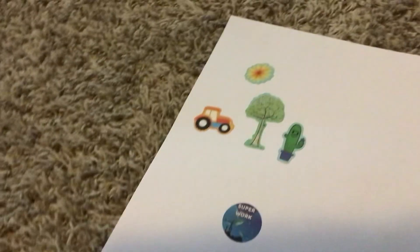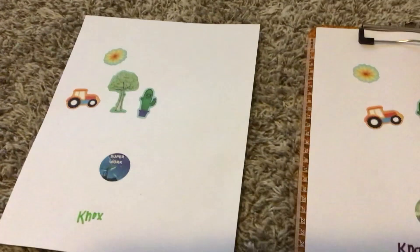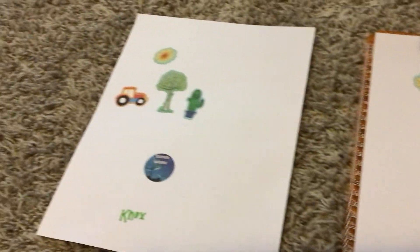You might not notice this, but the tractors are the same. See, on that one the tree is in the middle, on this one the tree is on the right. And the cactus too.